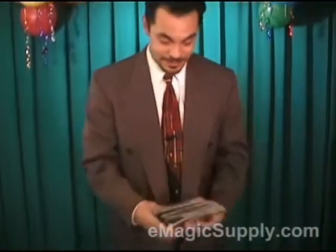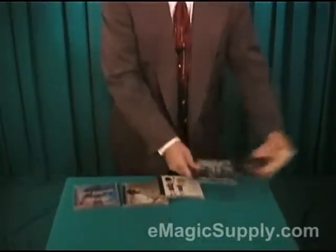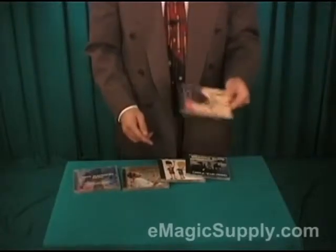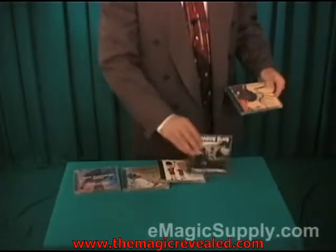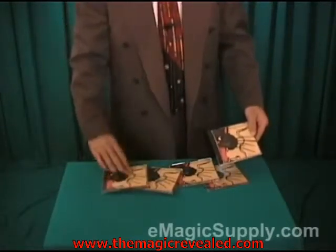Alright, party goers, here's how it's done. Apparently we started with five different CDs, but let me show you the secret gimmick. On the face, they're all five different. Blues Traveler was the one that he chose. Now, he didn't really have much of a choice because on the back, all five CDs are the same — they all have the Blues Traveler cover.